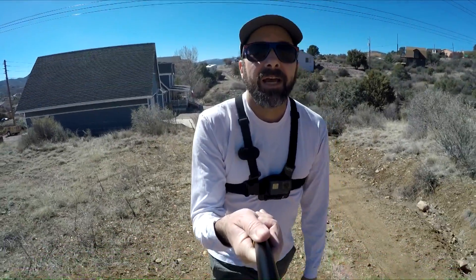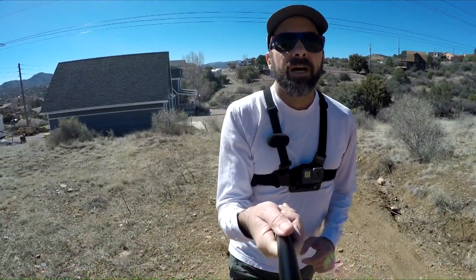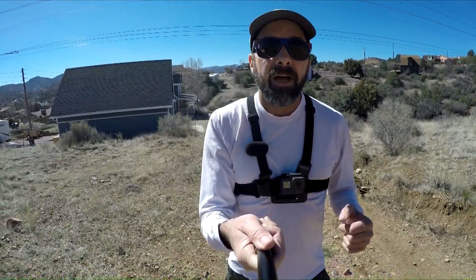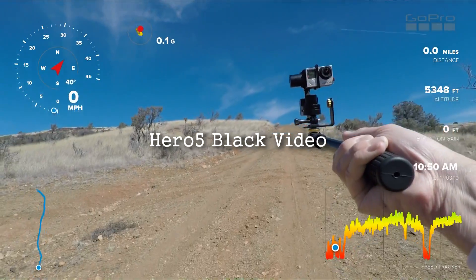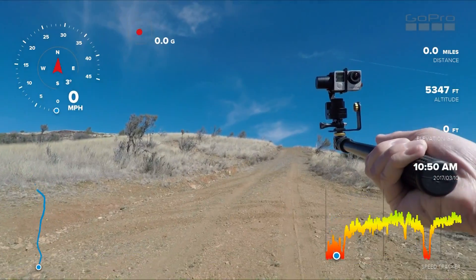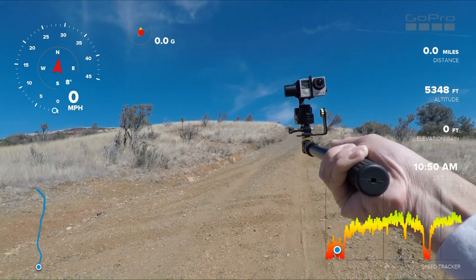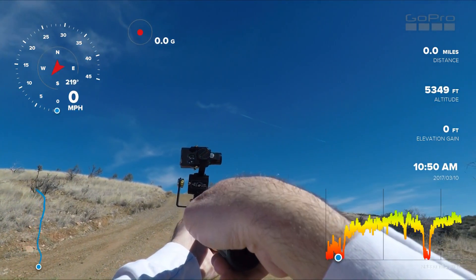Tim here. Today I'm doing something a little different. I am testing out the telemetry gauges on the new GoPro Hero 5. I'm also using my Hero 4 on my Zhiyun Rider M 3-axis gimbal, and as you can see it's mounted on the micro jib pull, which allows me to turn it around.